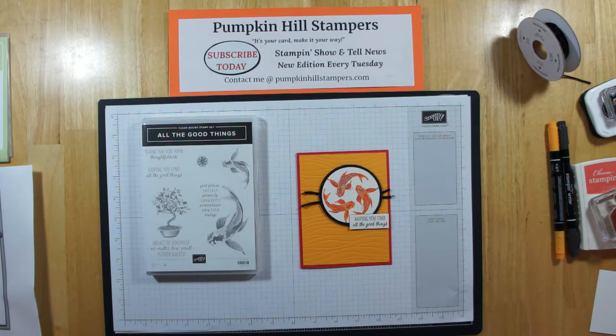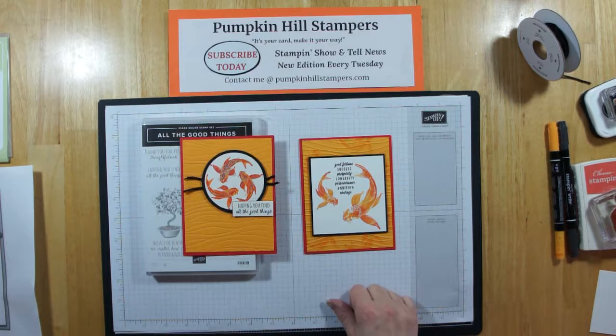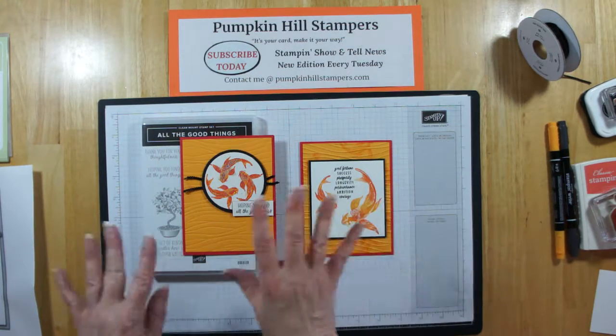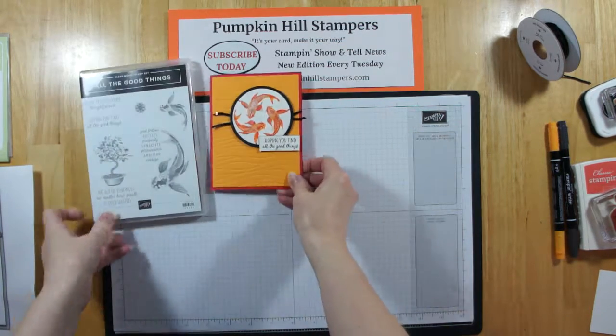I have to give credit to Barb Brimhall. She is my upline and she sent me this demo swap last month for the new catalog swap ideas. She had done these fish in these beautiful colors, so I kind of took her idea and mimicked it in making my own card. Let's go ahead and get stamping.